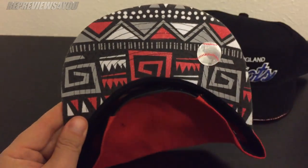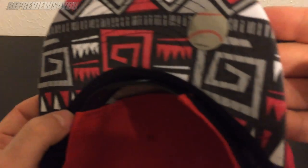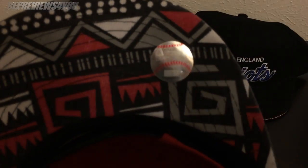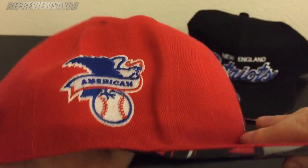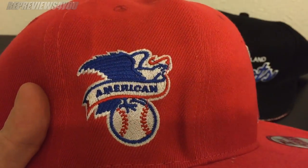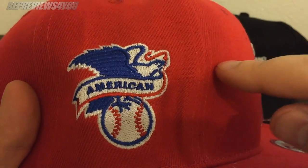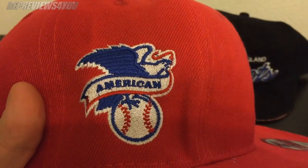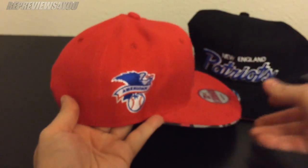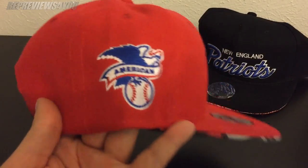Underneath on the brim it has this kind of Aztec pattern, which I thought was pretty cool. It also has the MLB sticker here. On the side you have the American League logo, which has a bunch of cross-stitching — just here, here, all through here. From a distance, not a big deal — I don't think most people would even notice that.